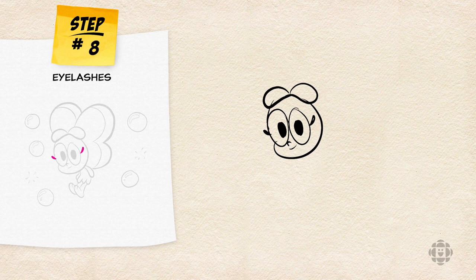Now it's time to draw the body. Baconberry is wearing a seaweed grass skirt. How I usually draw this is going to the bottom of Baconberry's face and drawing a backward S line.